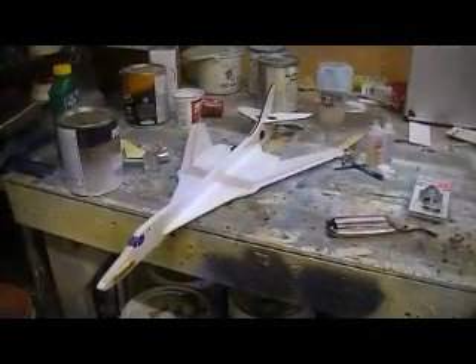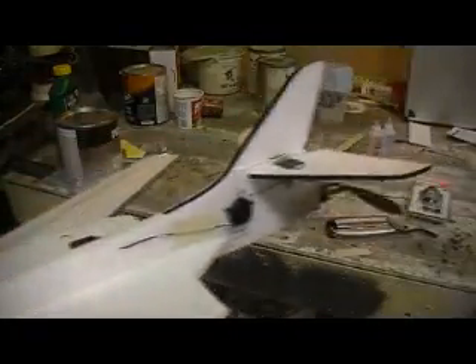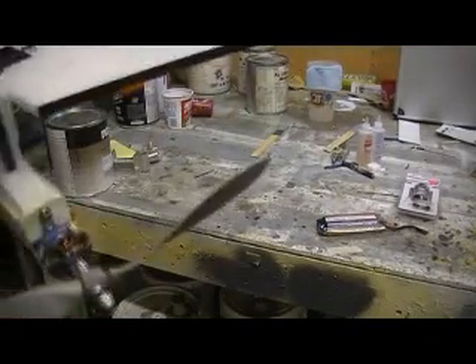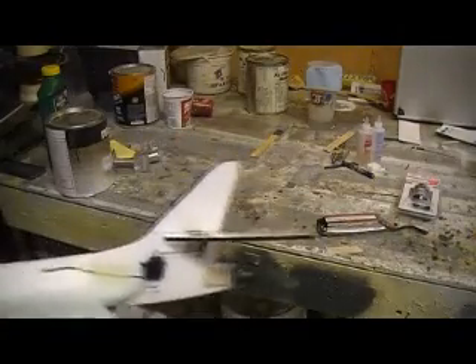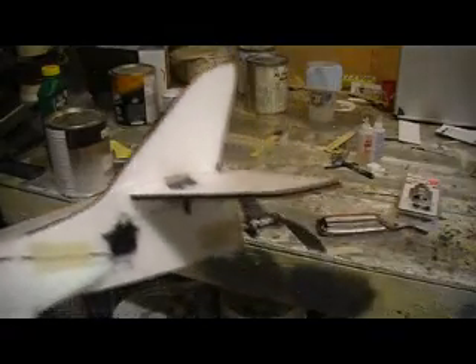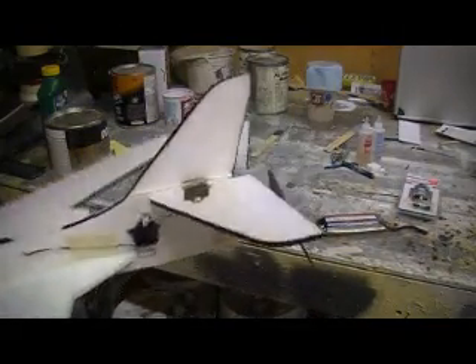I got the baby B1 pretty much figured out. I think I was going nose heavy because I didn't have elevators — it was wanting to climb. So I put a little bit of down thrust and a little bit of left in my motor. I'll go chuck it again. I had it flying but I had no authority on the elevators and ailerons, so I'm thinking I went the wrong direction with the trim.